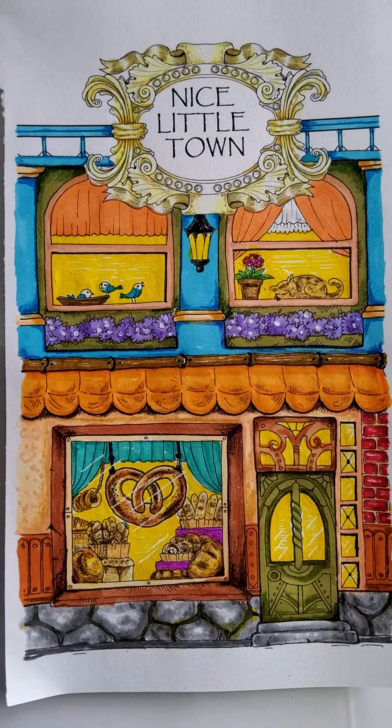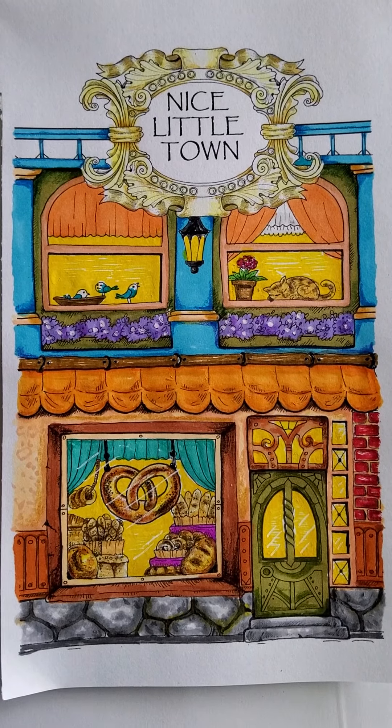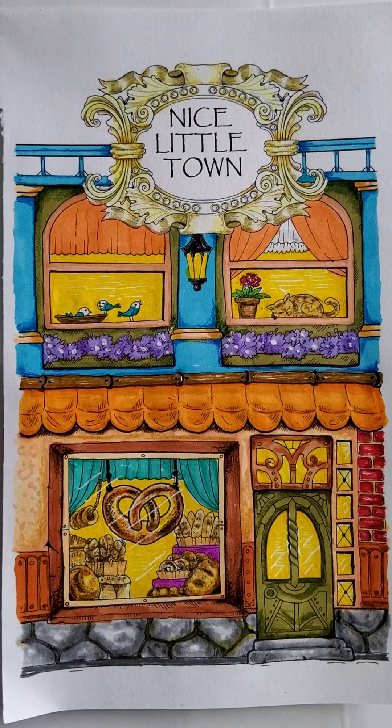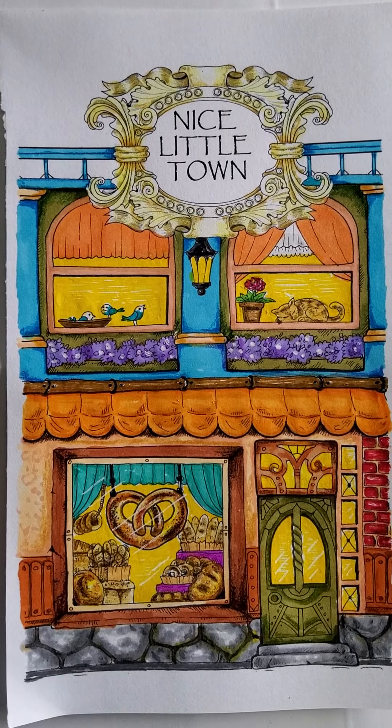Yeah, not too bad. All right, let's get on to the next one. Thank you for stopping back by — as always, stay inspired and color, color, color!